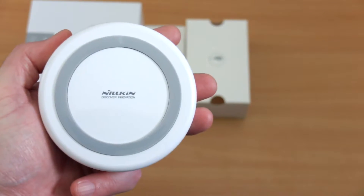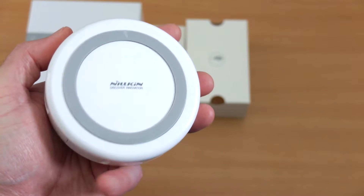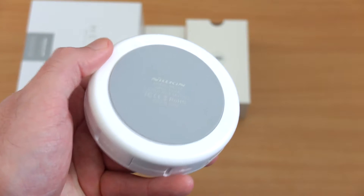On the top we have the silicone ring, and the build is actually quite nice on this unit — it's very solid, thick, dense plastic — and on the underside there's another silicone pad to prevent it moving around.